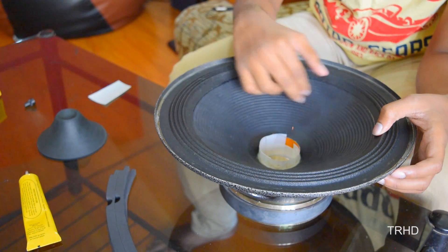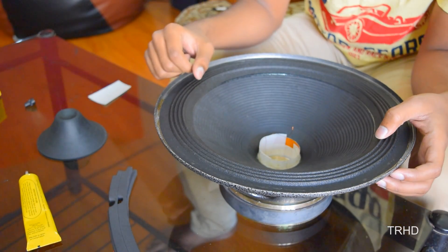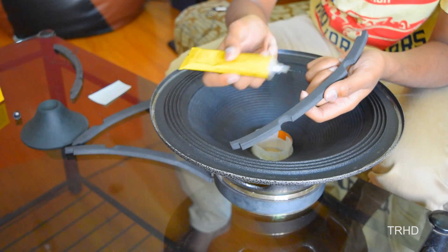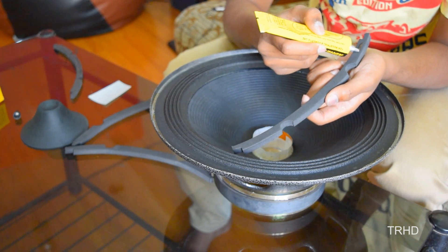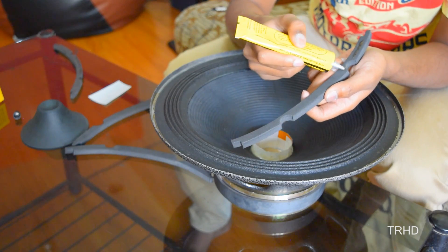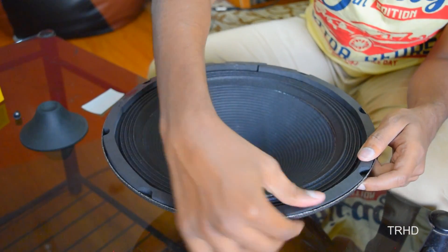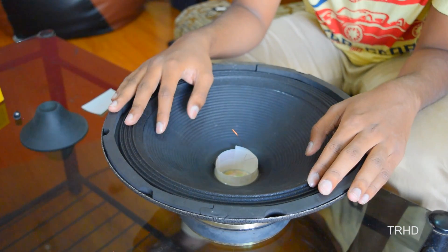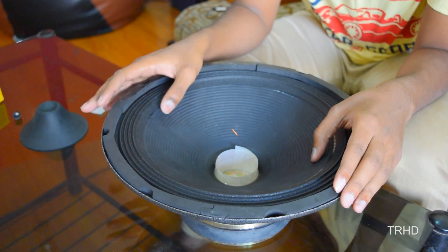The cone paper has been fixed perfectly. Now it is time to place the gaskets at the edges of the frame. Apply resin to the gasket surface. I have now placed all the rubber gaskets to the edges of the speaker. The assembling part of the speaker has been completed — leave the speaker for 2 to 3 hours for the resin to get hard.